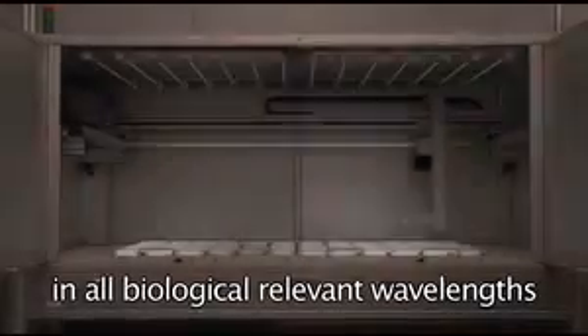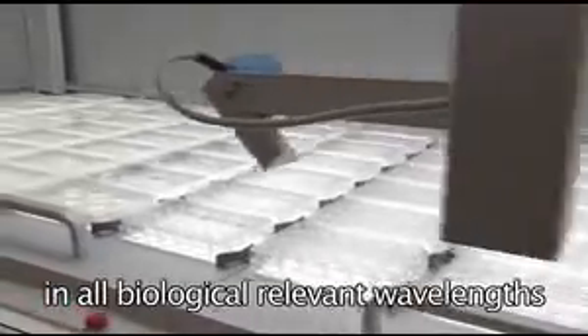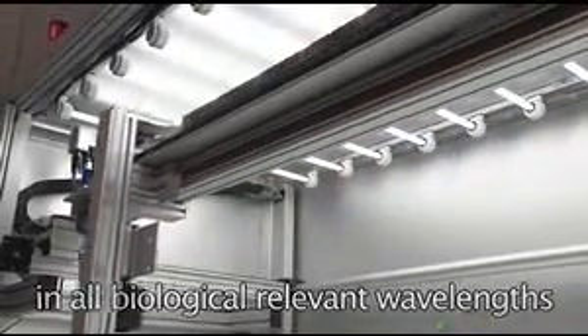The illumination system of the Lemnatec Scanalyzer HTS is fully controlled by the Lemnatec software and can be automatically adapted to different applications and objects. The user may choose between backlight, direct or diffuse top light, near-infrared light, or blue light for fluorescent imaging.